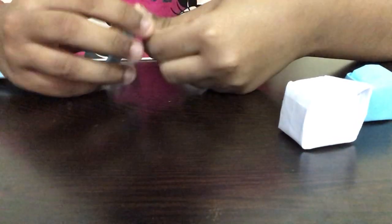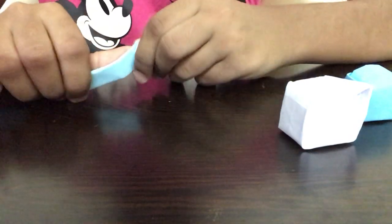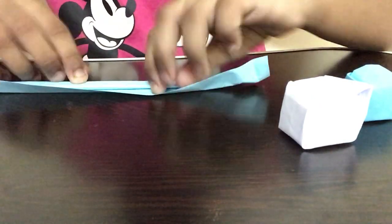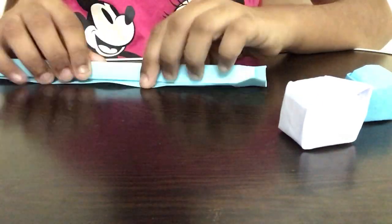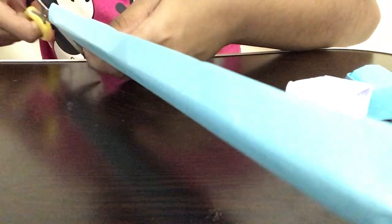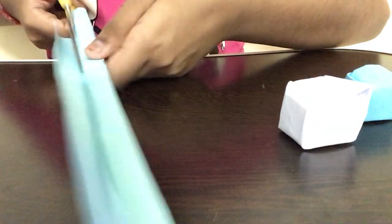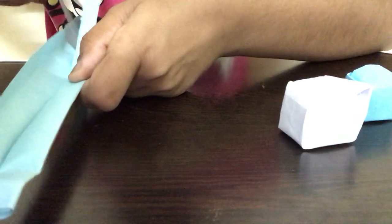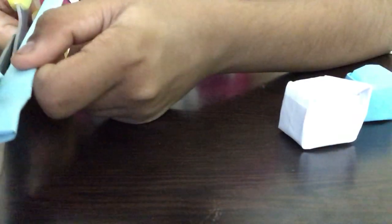Then we turn the paper and fold it over here. One tip: if you feel like it's too hard to fold, you can cut it a little bit, or open this part and cut it because it might be too thick. I feel like it's kind of thick, so I'm going to open it and cut it. We only need the blue piece at the last part, and it's not even compulsory.